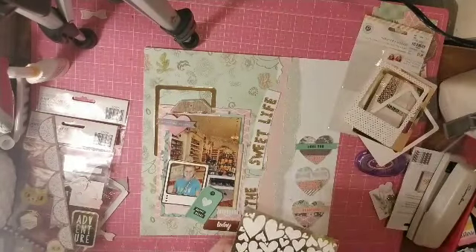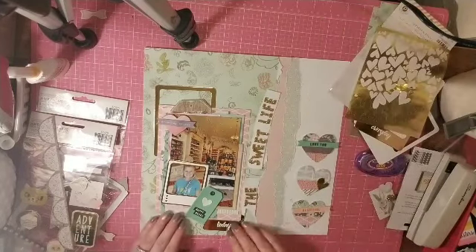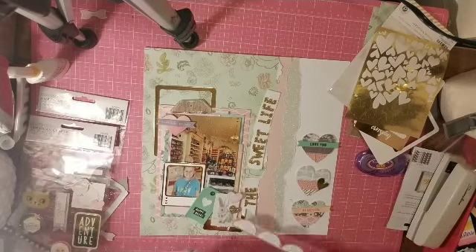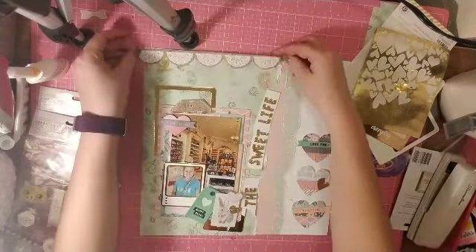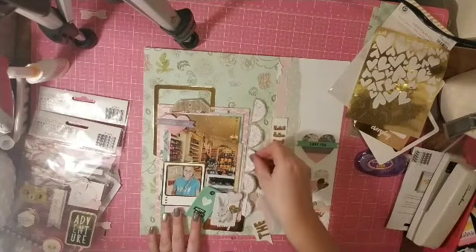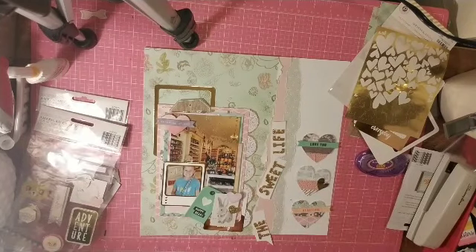I move the title around a little bit, trying to figure out where it looks best. There's also just a little scrap that I fussy cut out to use as an element on the page.